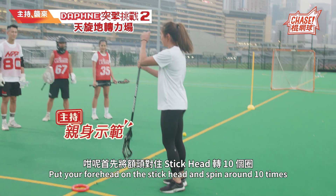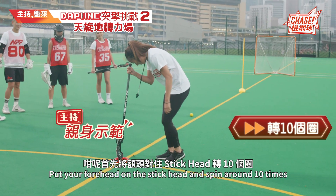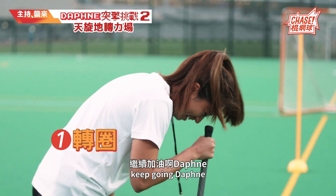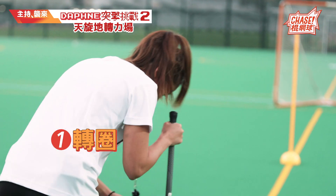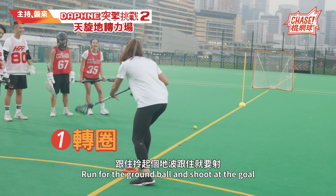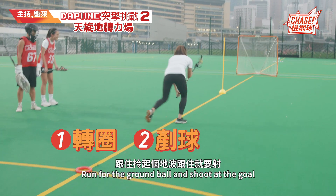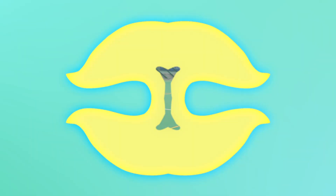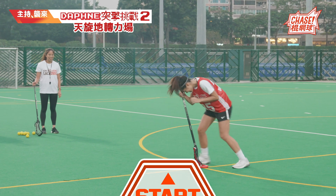First, we'll take the right-hand side and turn — spin right-hand side, turn 10 times in a square. Let's go! 8, 9, 10. Then you have to go and shoot. Like that. 10, 9, 8.